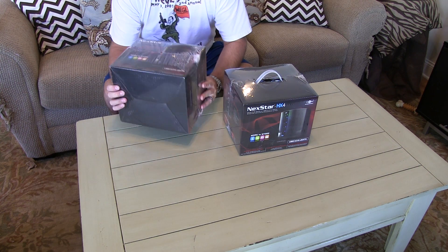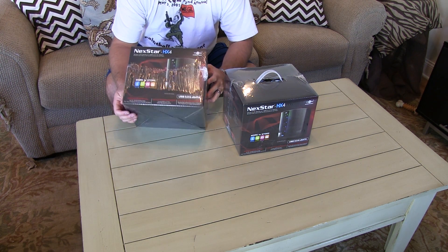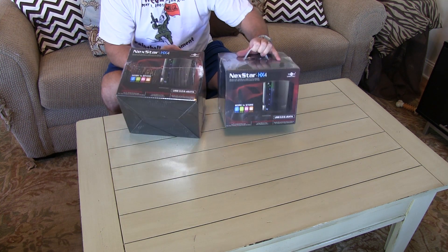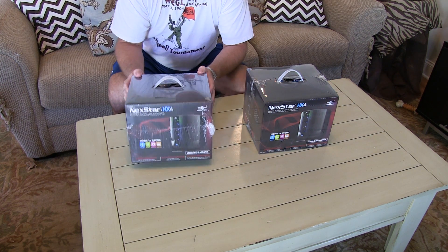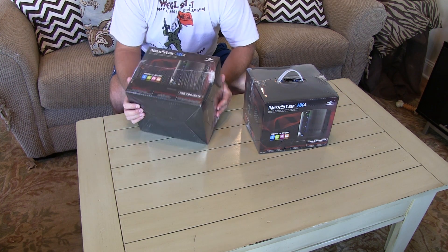Hey y'all, iRick Sky here. Now it's not every day that one is able to find such an awesome deal on external storage. Now I got two of these and we're about to unbox one — they're identical. The reason I got two is that they were on sale from Newegg.com and I just couldn't pass it up.